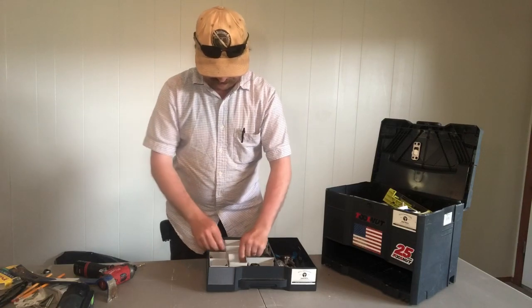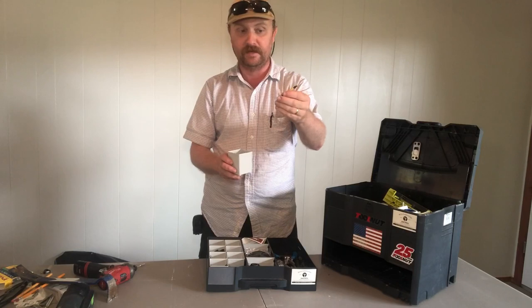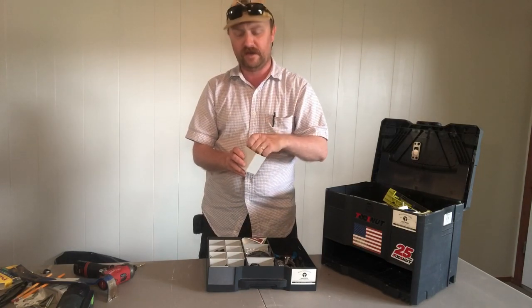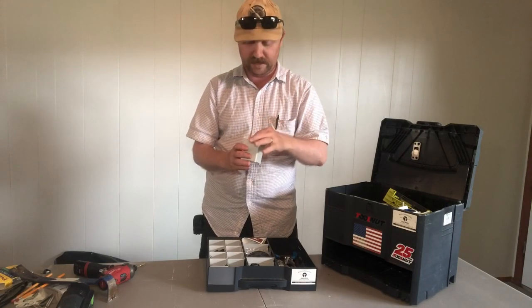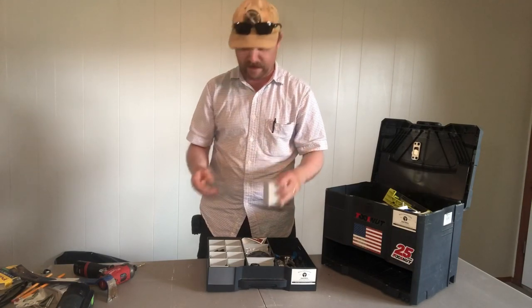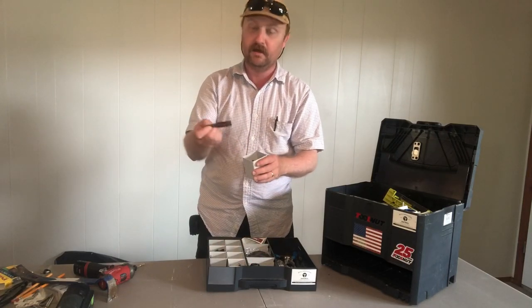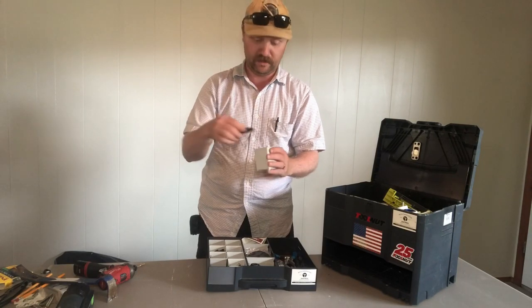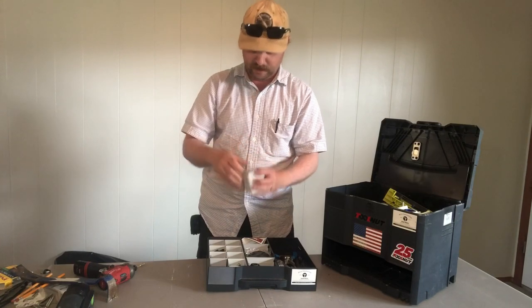Next to it here, I have a whole thing of the longer impact bits. There's mostly DeWalts in here, but my actual all-time favorites are the Makita Gold - those are just fantastic bits, you almost can't wear them out. Then next to that, I have nut drivers. These are all magnetic nut drivers, usually the DeWalt ones you can pull forward and clean them. I use a lot of those, so that's what's in that spot.